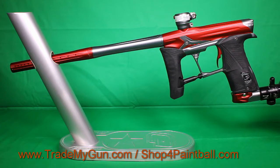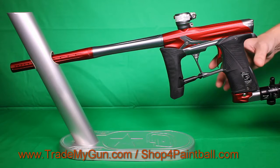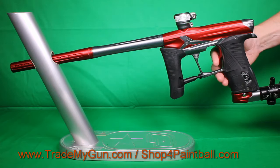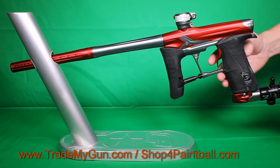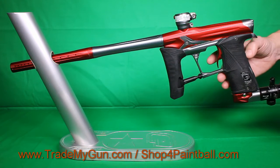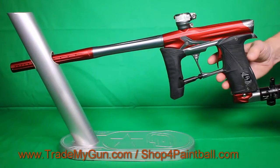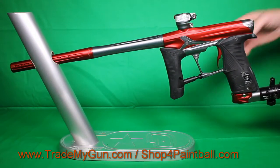Here we have a Planet Eclipse Geo 3.5 — a nice condition marker. These are really one of the best spool valve guns you can get, especially if you're looking for something that's low maintenance. Super quiet. It's got an OLED board in the back. Turn the eyes on and off — eyes work on this perfectly, as expected.